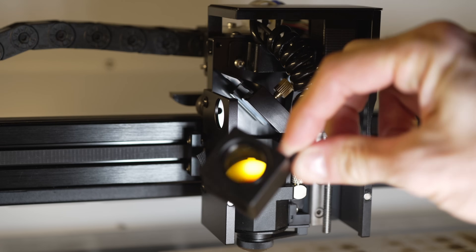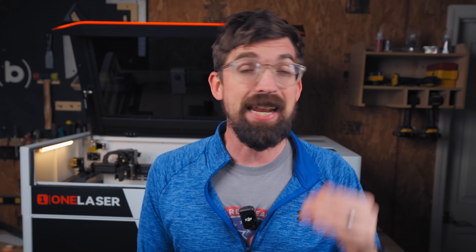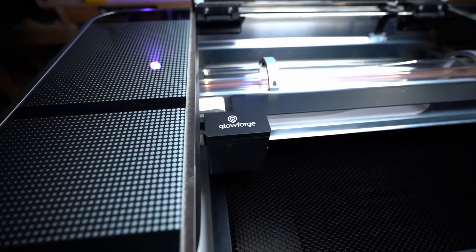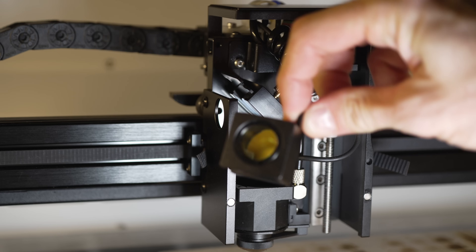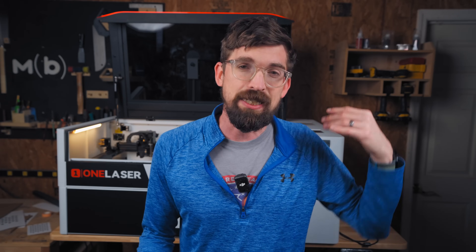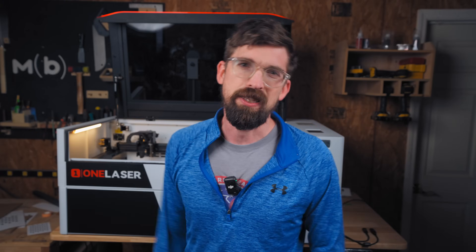First, it has a removable lens that actually pops out right here. That's great because it allows you to do different focal lengths and you can clean it very easily. A lot of people pointed out that's not unique to OneLaser — pretty much all CO2 machines can do that, from OhmTech to Glowforge to X-Tool. The key thing this one does differently is it's a quick release held in by magnets, not screws, so you can just pop the lens out, clean it, and drop it back in. The only other manufacturer I've seen do that is Aeon with their new Redline series.